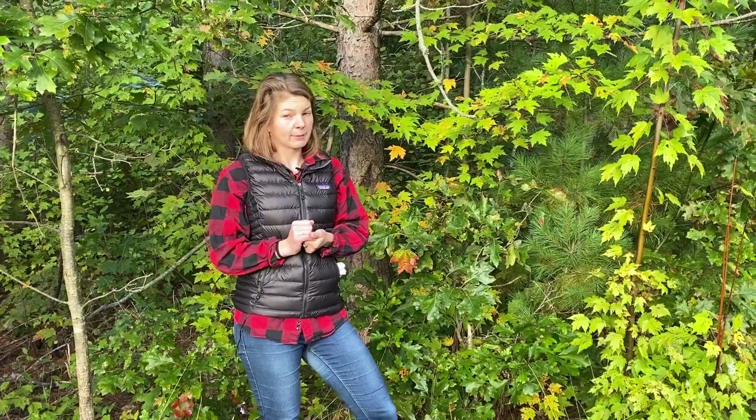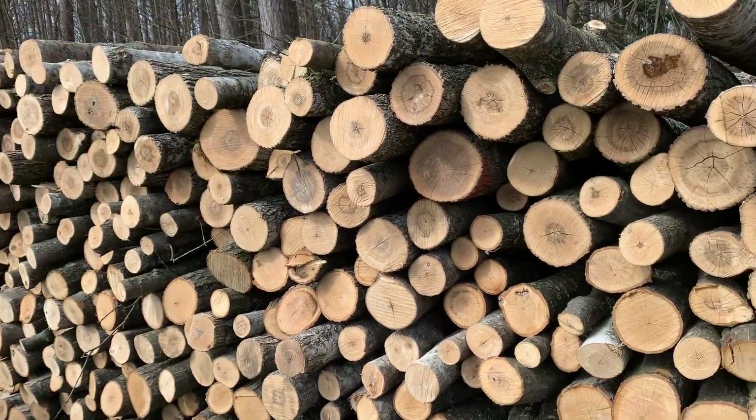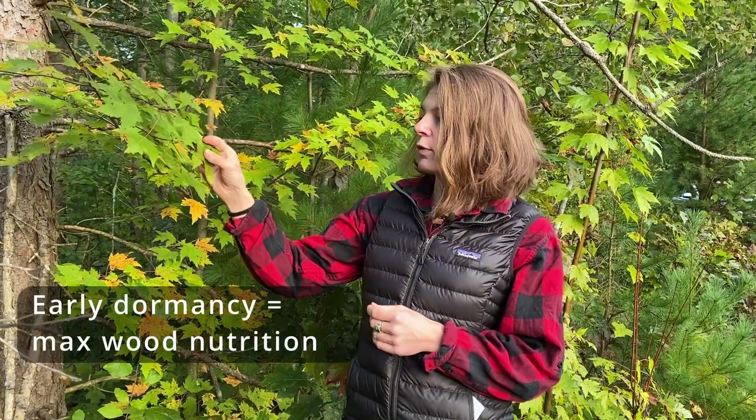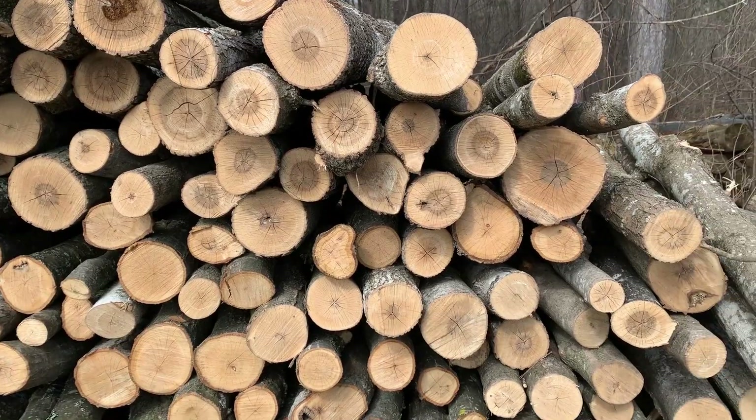Why is dormancy important? The first reason is because of nutrition in the wood. Think of it this way: you've waited the entire summer, the trees have been photosynthesizing all summer, moving nutrients into the wood. This means that there will be more nutrition available for your mushrooms.